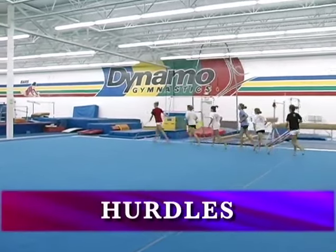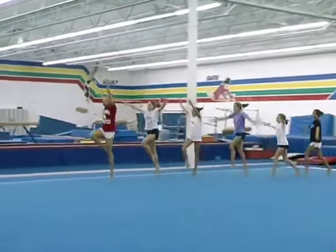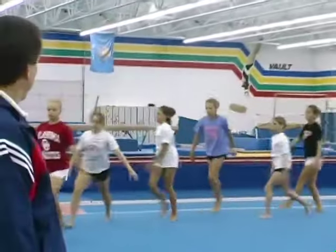Now let's do hurdles. One, two, three, hurdle. One, two, three, hurdle. That's it.